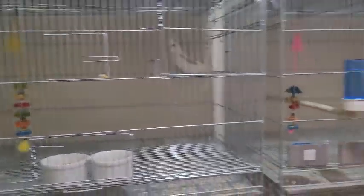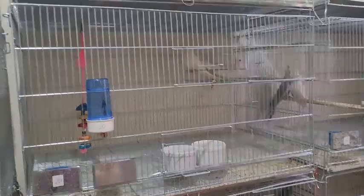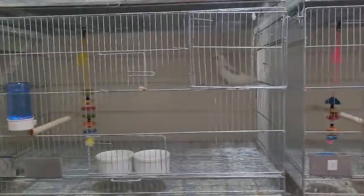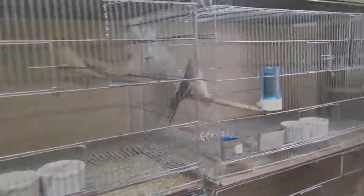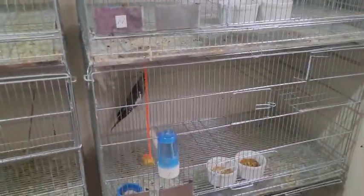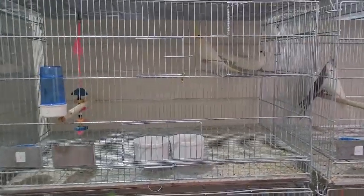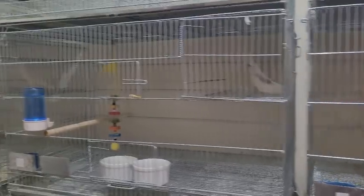So how do I put together cockatiel pairs here? I like to pair them as chicks. This group here is at most four months old — those three are the oldest. The rest are all between two to three months. Those three are at four months, the rest are between two and three months.